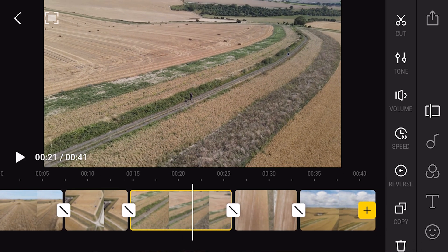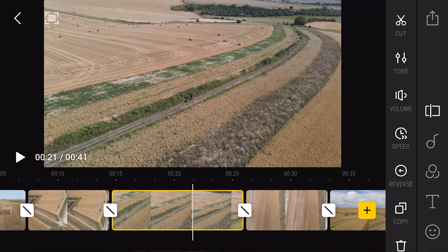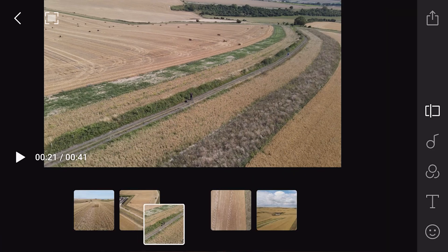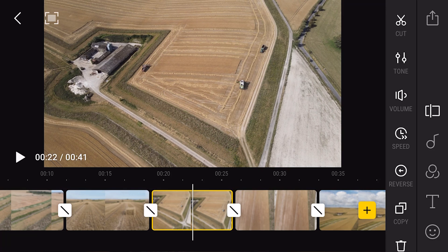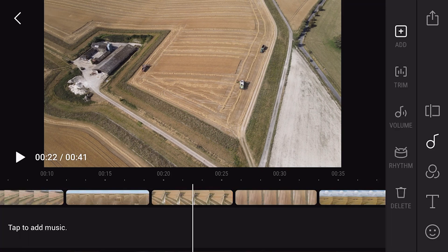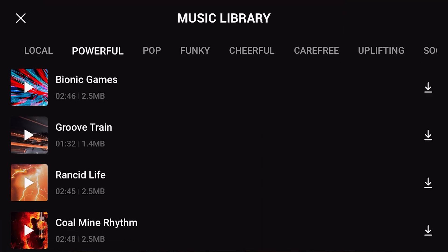If you want to zoom in and out of the timeline, just use your fingers to make it bigger or smaller. The first thing I'm going to do is reorder some of the footage — all you do is hold down on the clip and move it with your finger to where you want it on the timeline. Now we want some music. Tap on the music icon, then tap to add music in the bottom left-hand corner, and it brings up a licensed music library — you can use any of these tracks without having to worry about licensing.